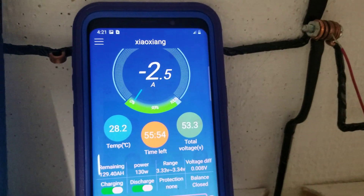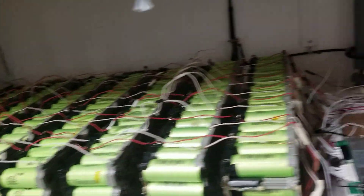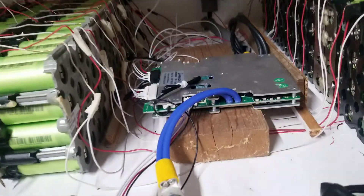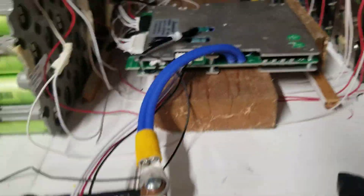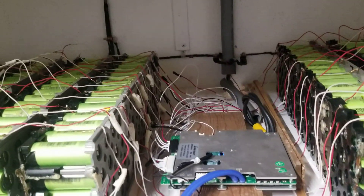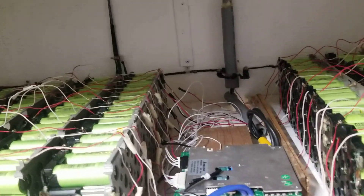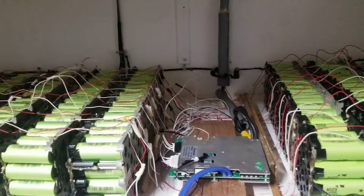This is BMS2, this is BMS1. I only have three packs; this one has 13 packs. I have a previous video explaining how to put the packs together. I'm going to do an upgrade here — I want to make it so when you're working on one pack, you can disconnect the other pack.